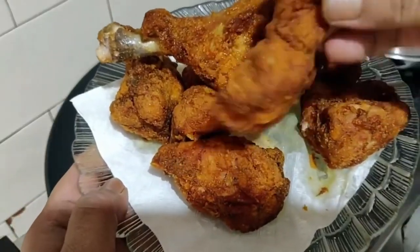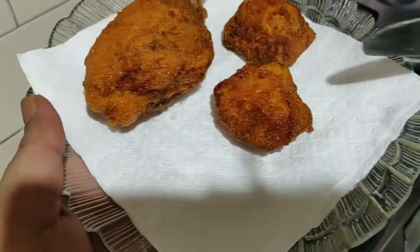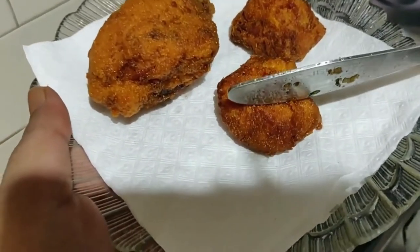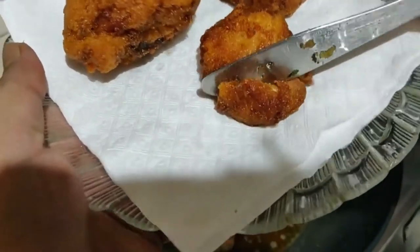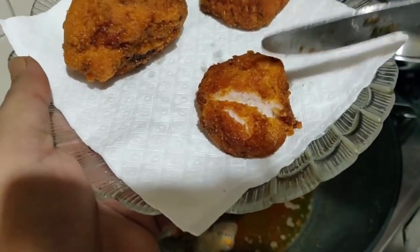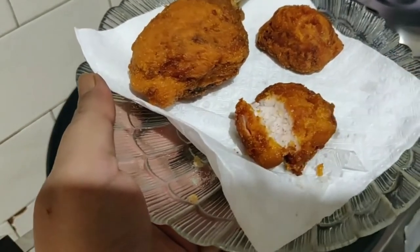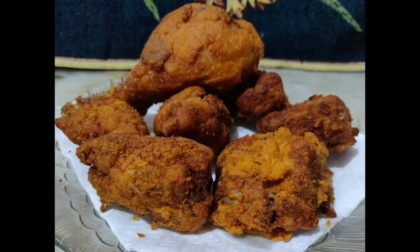And friends, our crispy ketogenic fried chicken is ready. Just look at the lovely color of the crust — it is just mouth-watering. And I can bet you will find it as crunchy as KFC chicken. It is crunchy from the outside and juicy from the inside. So don't waste any time and try out this mouth-watering ketogenic fried chicken.